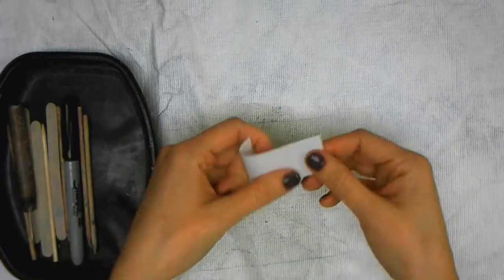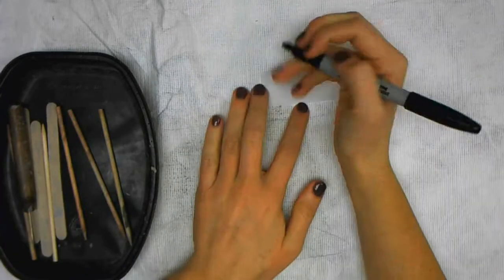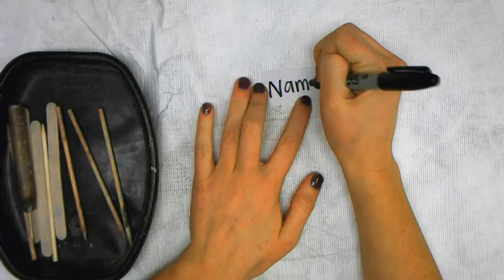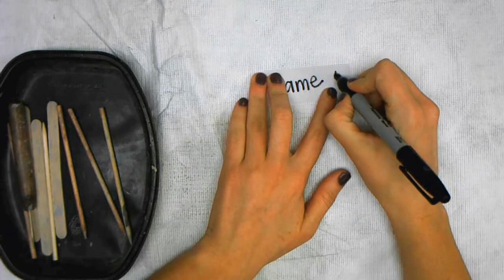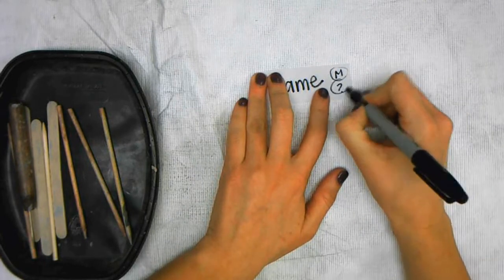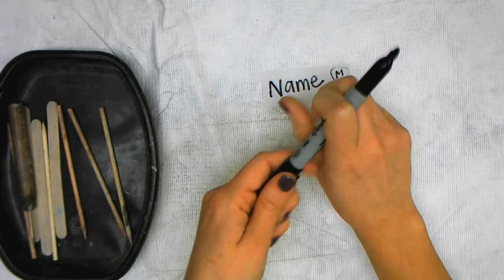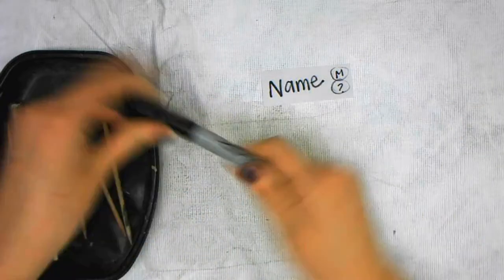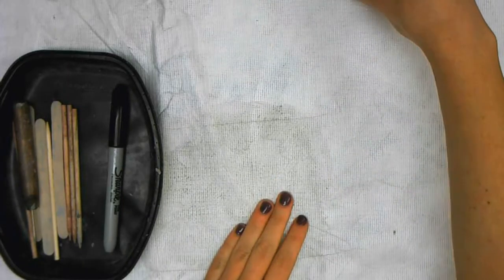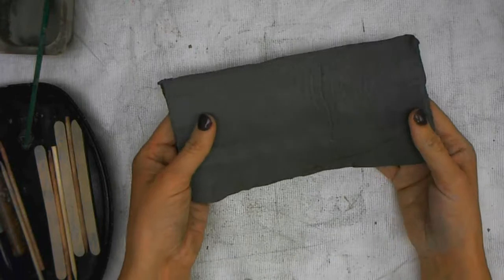Now you are going to grab a slip of paper to create your name tag. Write your name and your day of the week. Put your name tag off to the side and then you will be given your slab of clay.